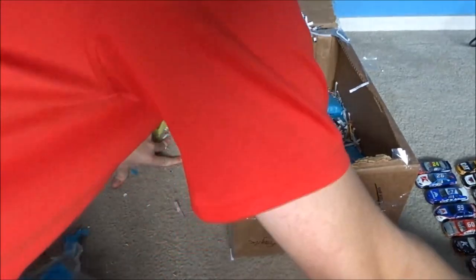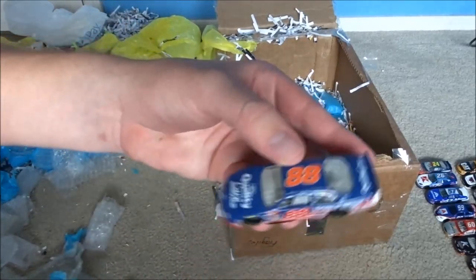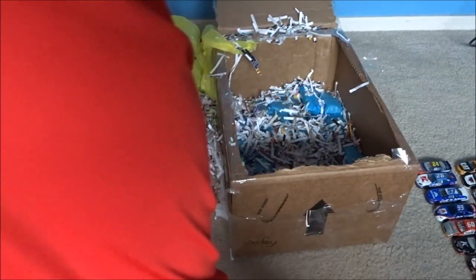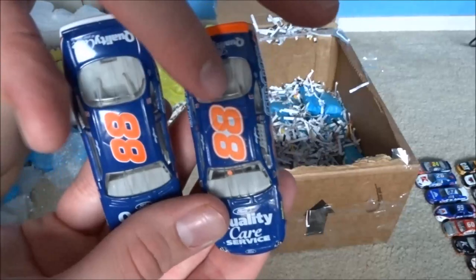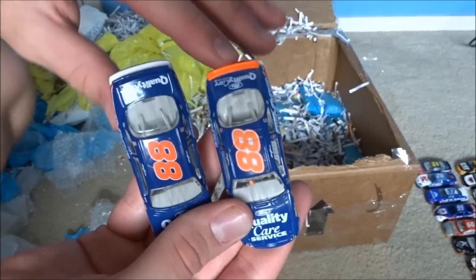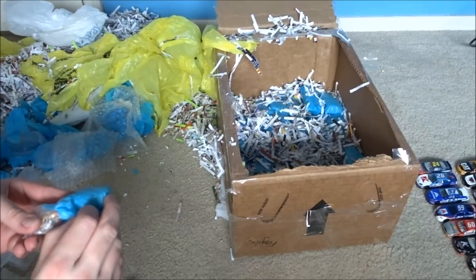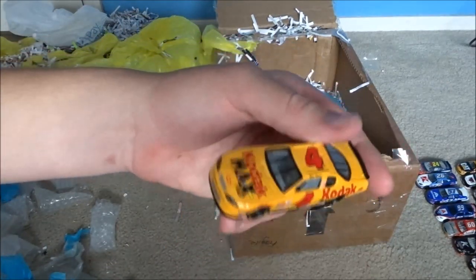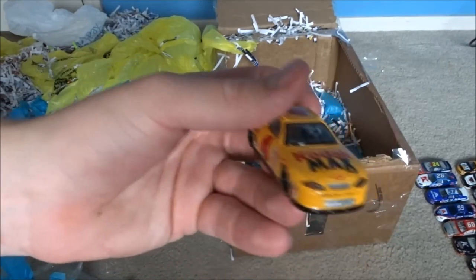Got another Dale Jarrett car - looks like the same one we got earlier. Oh, it's not - here, look at the difference, it's a very subtle difference, must be different years. You got the white in between the 88 that's not here - you've got a reddish-orange spoiler versus a blue spoiler. We got a Mike Skinner number 4 car - I think he drove that in the early 2000s.